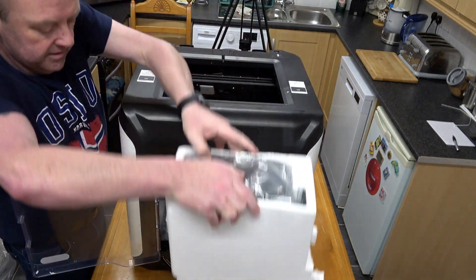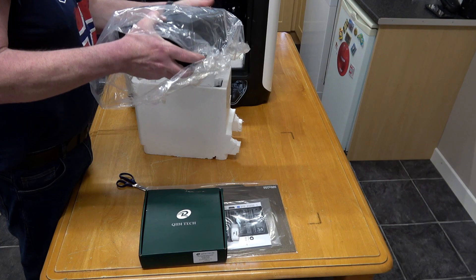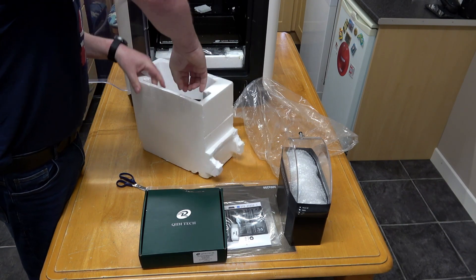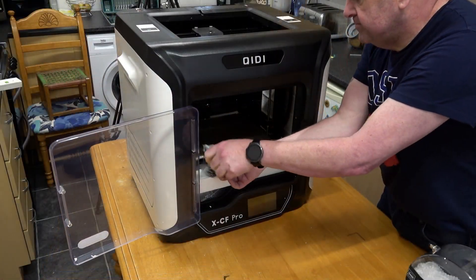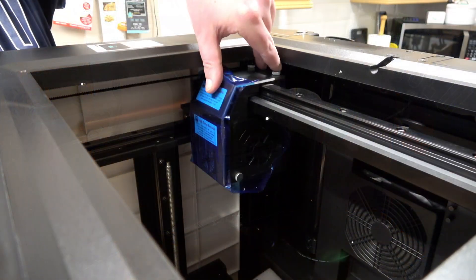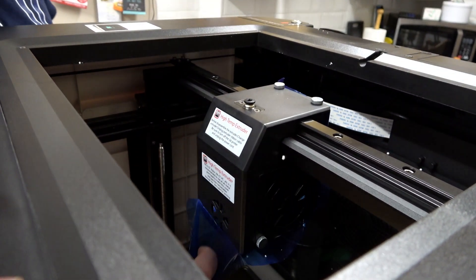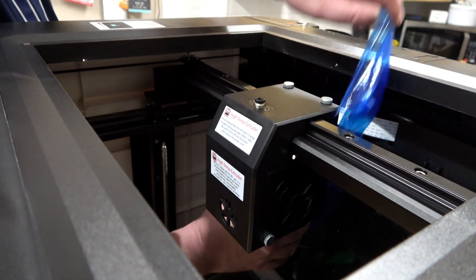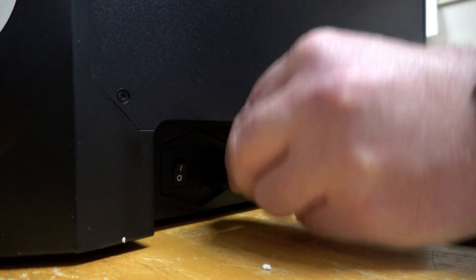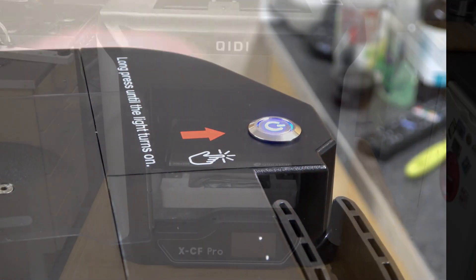The print speed is 60 millimetres a second. The nozzle diameter is 0.4 millimetres. The carbon fibre extruder operates at less than or equal to 350 degrees centigrade. It has a good range of connection options which can be Wi-Fi, LAN or using the USB pen drive. Supported platforms are Windows 64-bit or Mac. Compatible software is QDPrint, Cura or Simplified 3D. The input voltage is 110 to 220 volts AC, either 50 or 60 hertz at 450 watts.